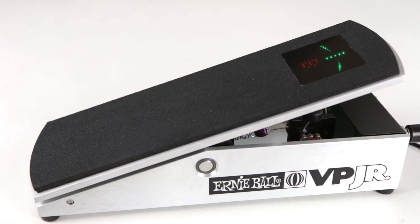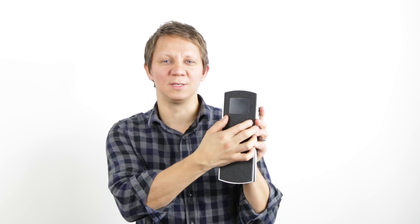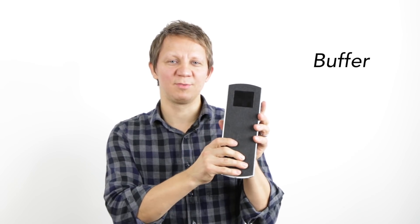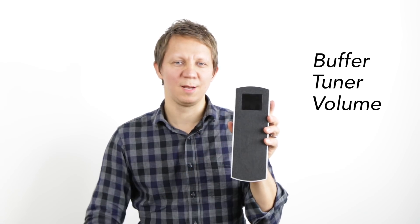Hey guys, today we're going to take a look at the volume tuner mod pedal that I make. I take an Ernie Ball VP Junior and embed a TC Electronic Polytune 3 tuner into the pedal. This pedal is buffered, it has a tuner, and it's a volume pedal — so 3 in 1.